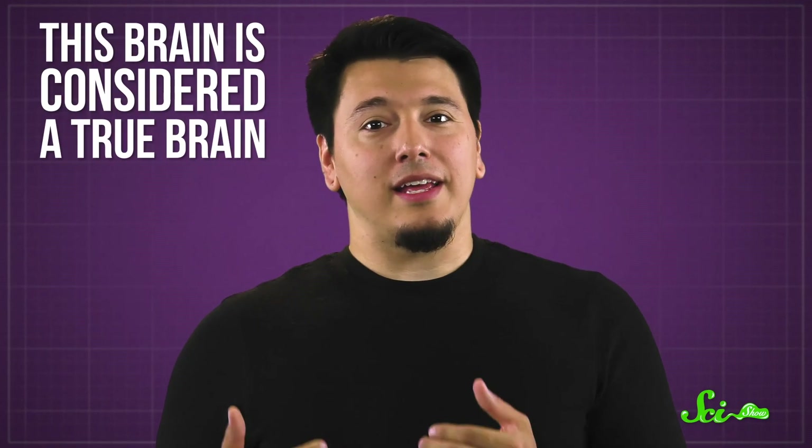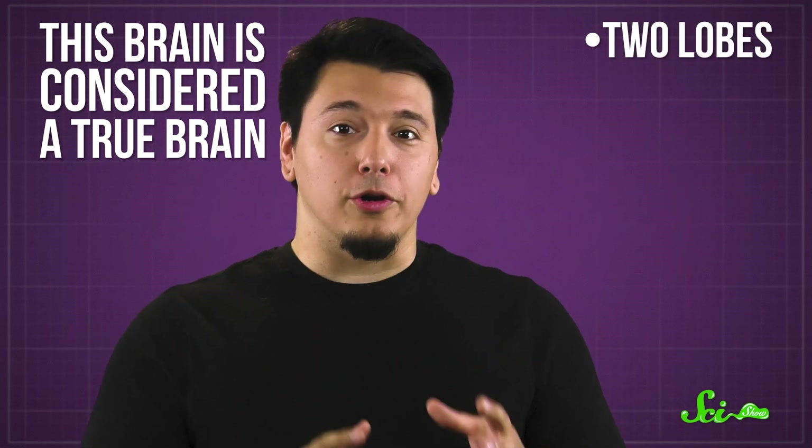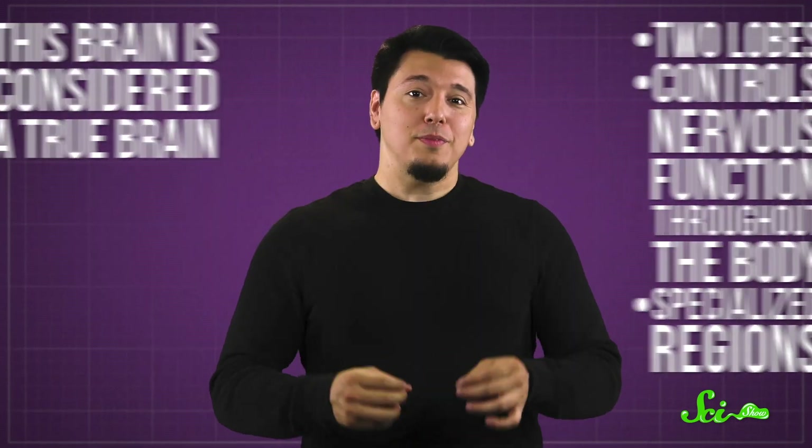What's really amazing is that even after losing its brain, a planarian can remember things from before it was beheaded. Planarians are pretty simple animals, but they do have brains that control things like sensory reception. This brain is considered a true brain — not just a bundle of neurons. It has two lobes, it controls nervous function throughout the body, and it has specialized regions. This means their brains probably look a lot like how ours once did, making them a great analog for studying brain evolution and asking fundamental questions about things like memory.